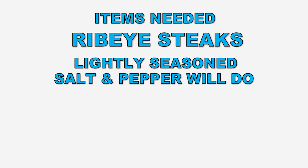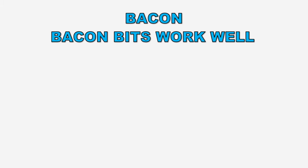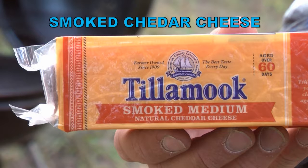Obviously, we're going to need some ribeye steaks, or filet mignon works good too. Some bacon — we really like these bacon bits, they are so good. Smoked cheddar cheese, and a hot charcoal grill.